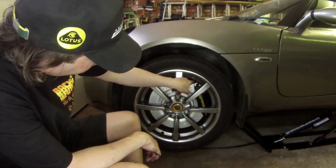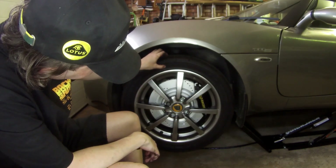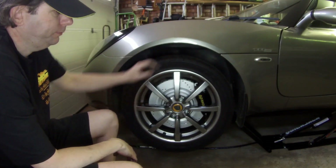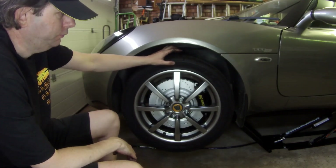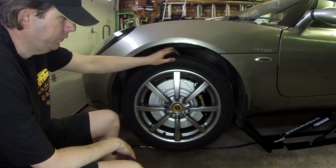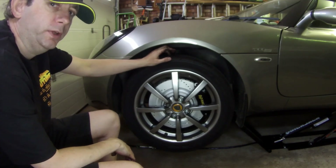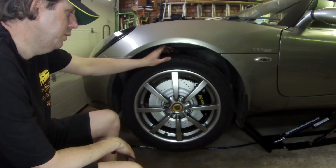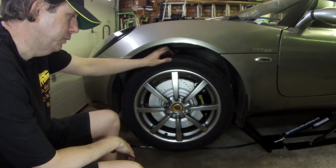Just the weights here are in the way of the caliper. Some people say these brake kits can't be fitted to these wheels, but this shows they can be fitted with these idle wheels. Some say they only fit with the OZ wheels on the 135R, but you can see from here they fit fine with the 111S wheels.